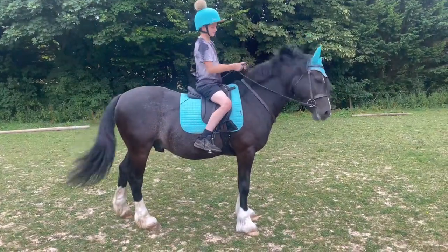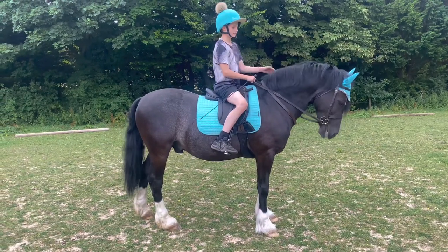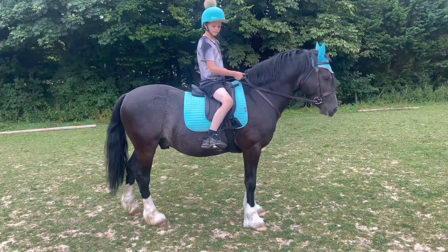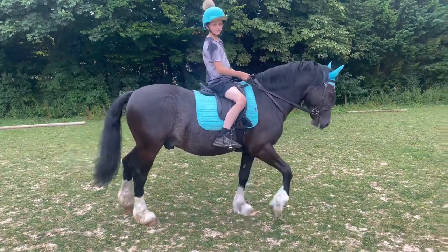In this video we're just going to go through the simple ridden show that you would do with a young horse, a novice rider, people truly beginners in the ridden show ring.